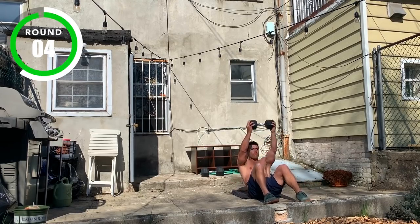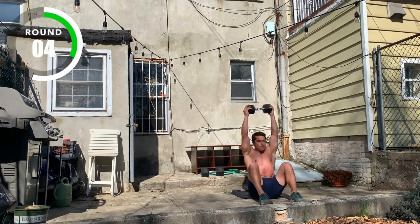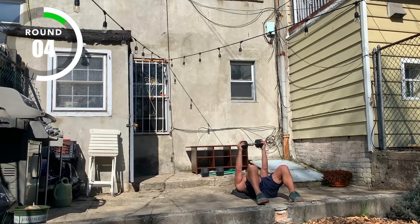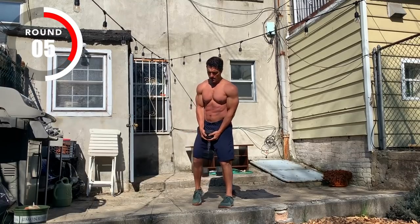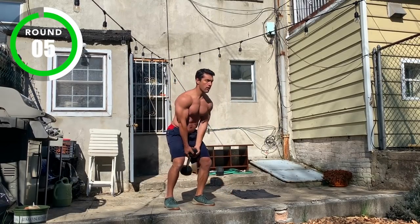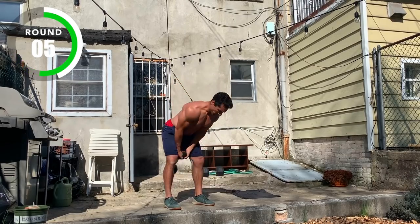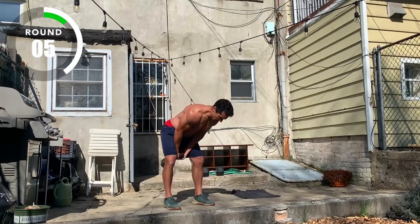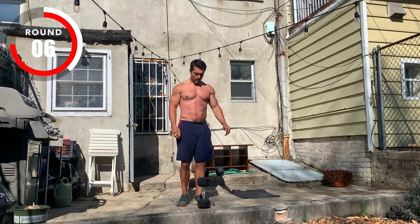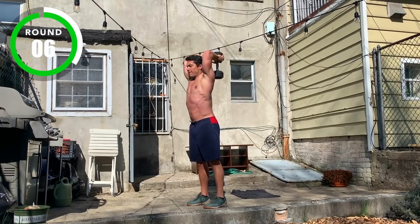Round four. Three, two, one, stop. Three, two, one, go. Round five. Three, two, one, stop. Three, two, one, go. Round six.